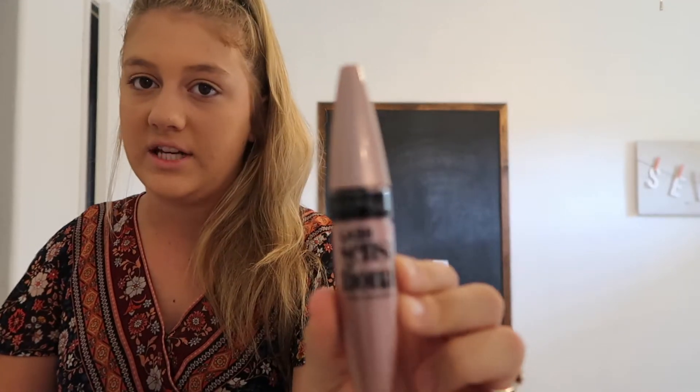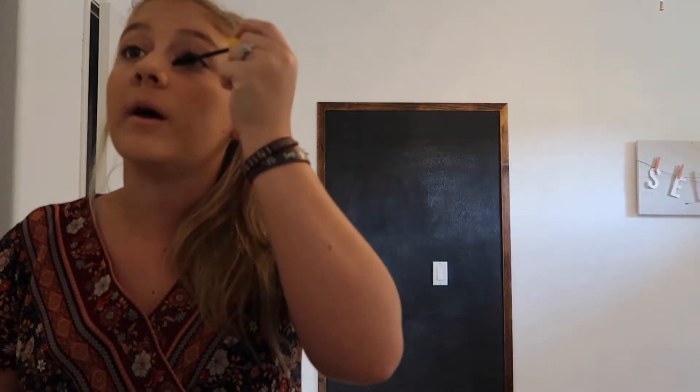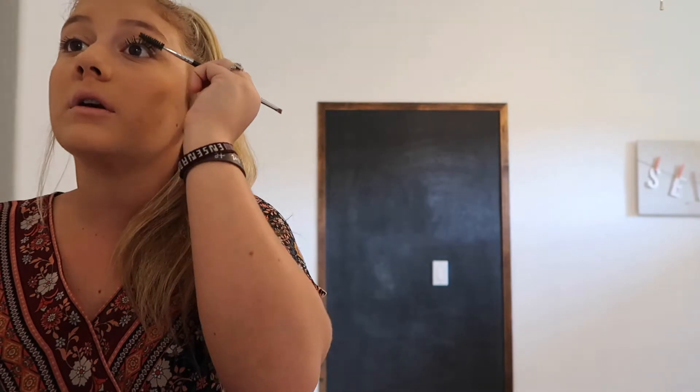I love eyelashes — they're so pretty and I love making mine look pretty. This is the Maybelline Lash Sensational, the first mascara, and this isn't the waterproof one. Then I go in with the Maybelline Colossal Volume Express, one of my all-time favorites. I let that dry for about five seconds.